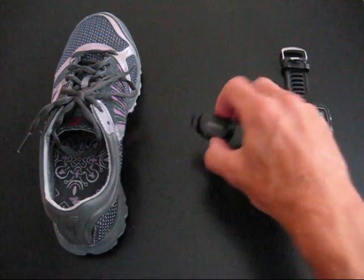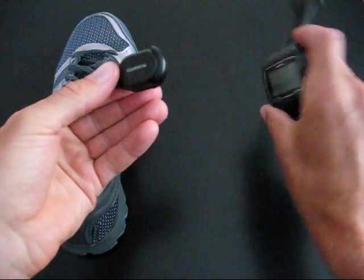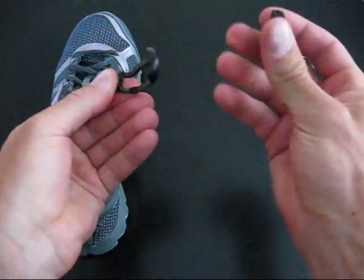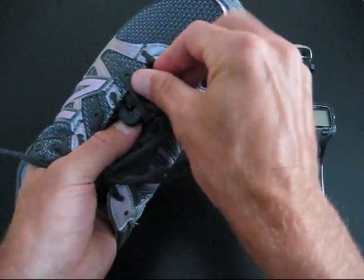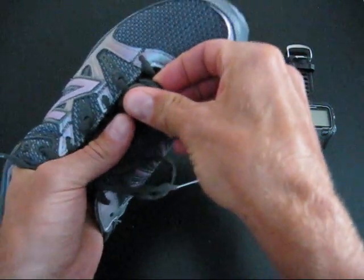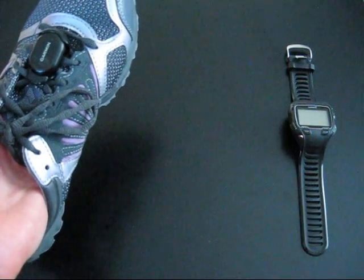That's just a small little accessory that looks like this, and you can use it with any of the Forerunner devices. It snaps apart so you can thread it through the shoelaces of your running shoes, making it easy to snap on and off different pairs of running shoes if you interchange your shoes every day.